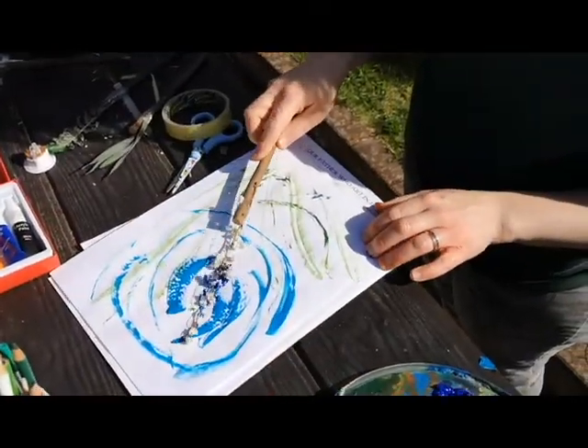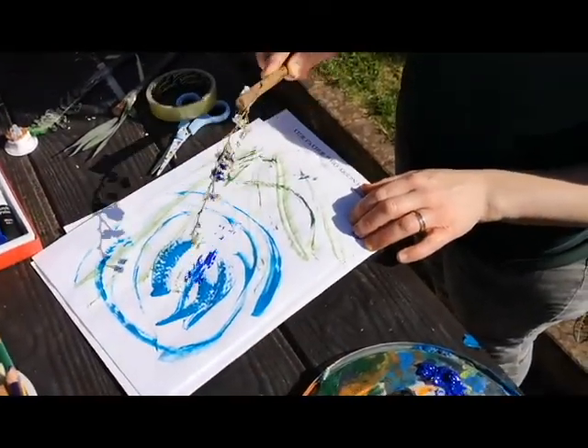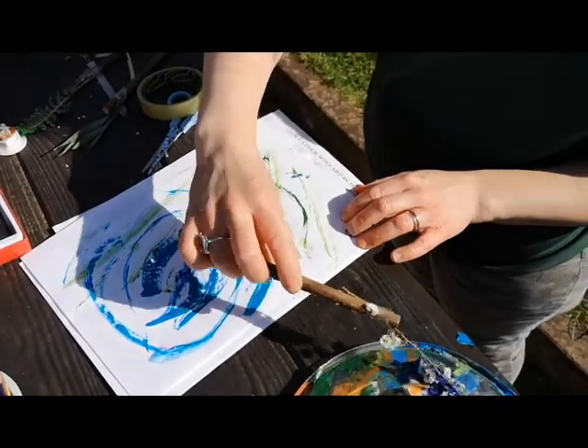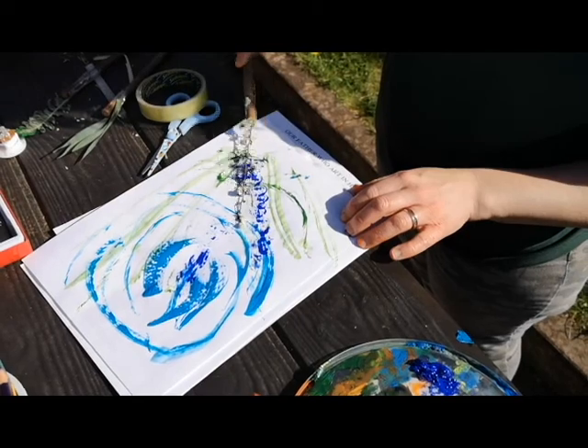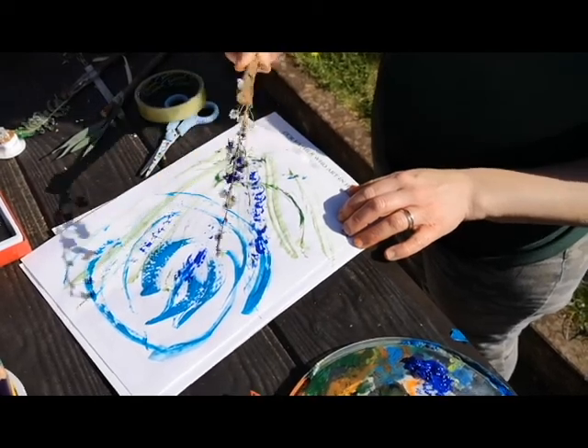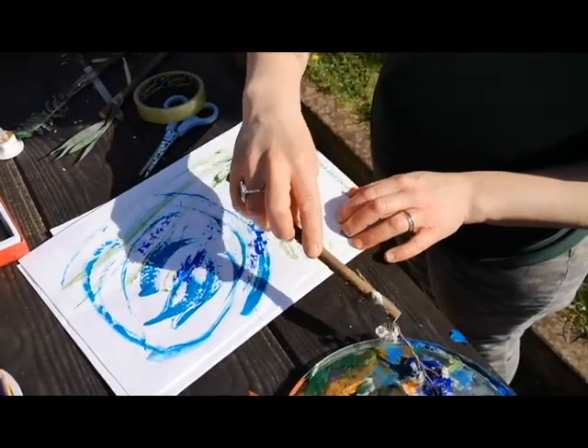So let's see what happens with this one. Let's see if I move it like that. It almost looks like bluebells, doesn't it?